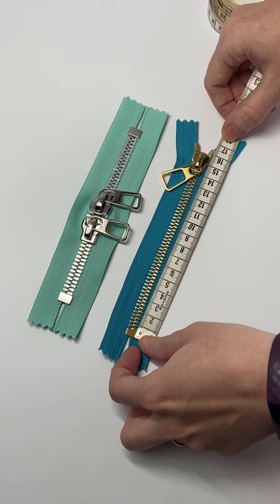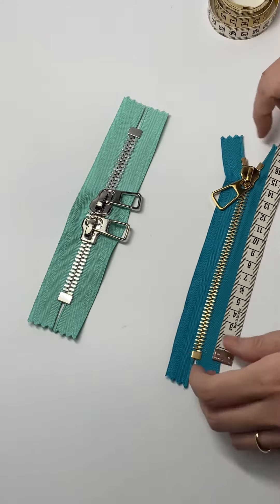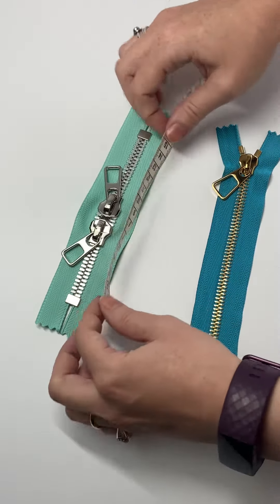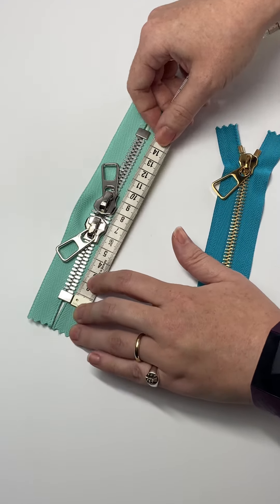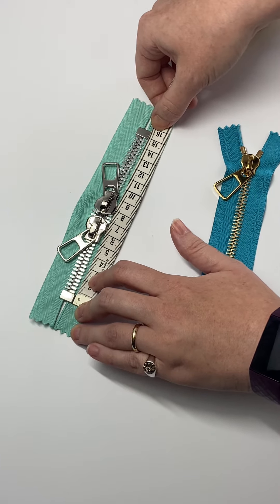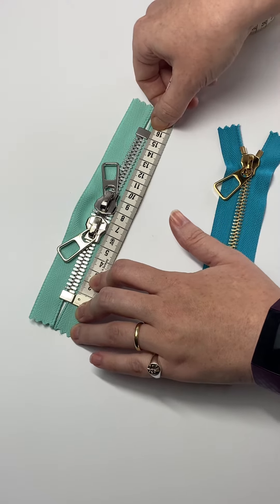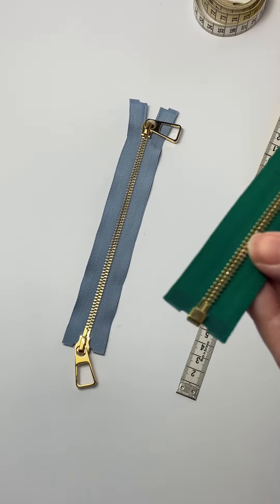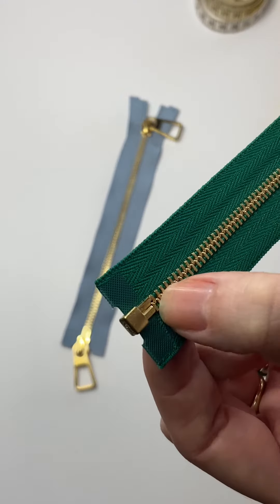Then this zip here — let's move the pullers out of the way — measure from that bottom stop all the way up to that bottom stop. This one is also 16.5 centimeters. So that's how you measure a closed-end zip.